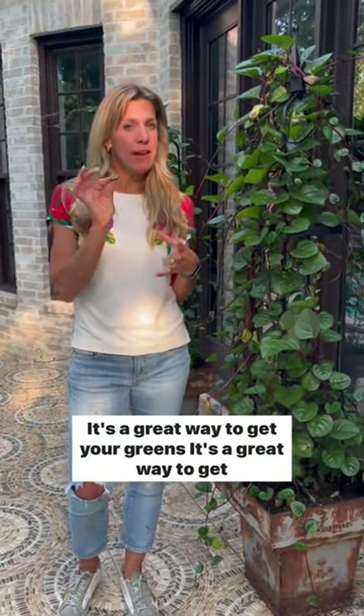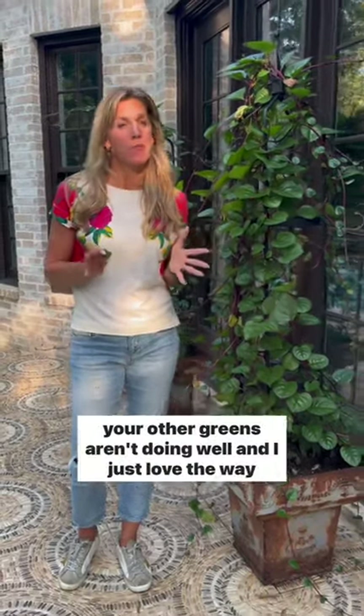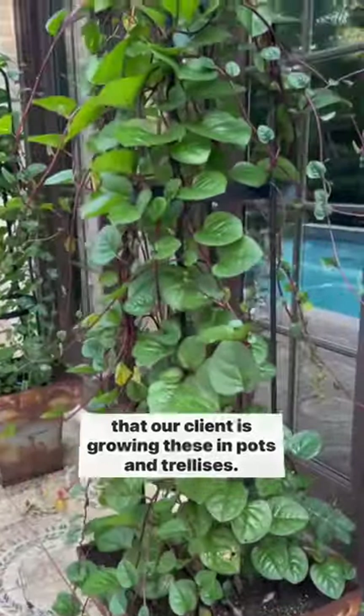It's a great way to get your greens in the middle of the hot summer when some of your other greens aren't doing well. And I just love the way that our client is growing these in pots and trellises. So pretty.